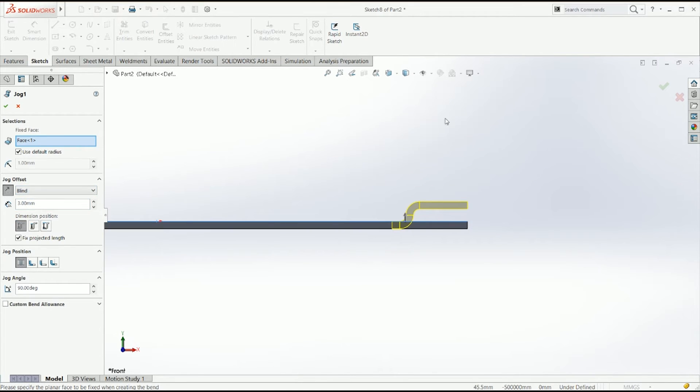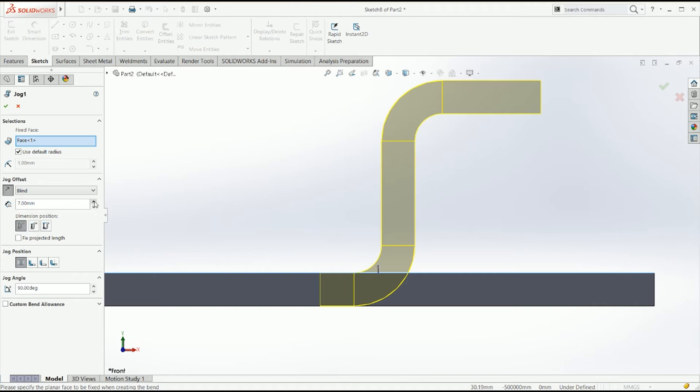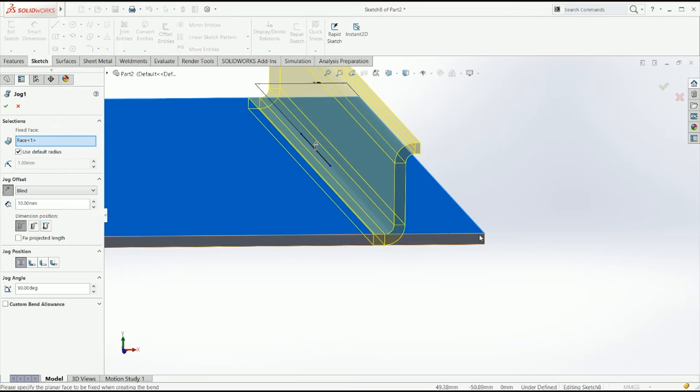As always, you have options: up to vertex, up to surface, or offset surface — you just select where you want it to be. If you fix the projected length, this option will project the length up to the face you need. If you uncheck it and make this too big, you can see it's just dragging the material and doing the shape — that would happen in real life if you have no way of extending it. But in 3D, if you fix the projected length, it adapts to the new shape and you end up with a blank that has that shape exactly.